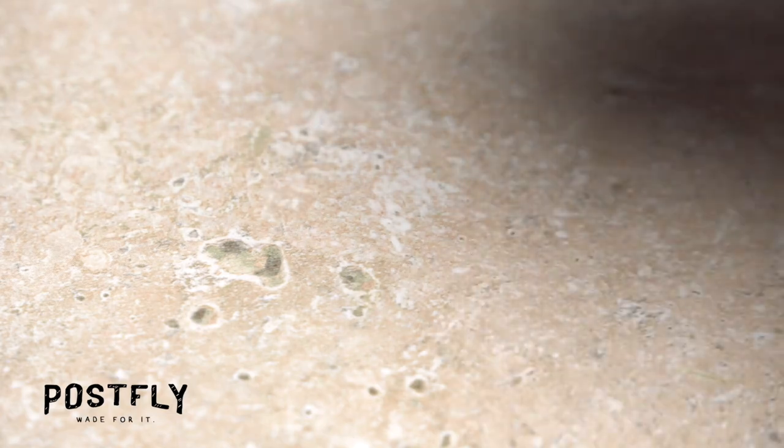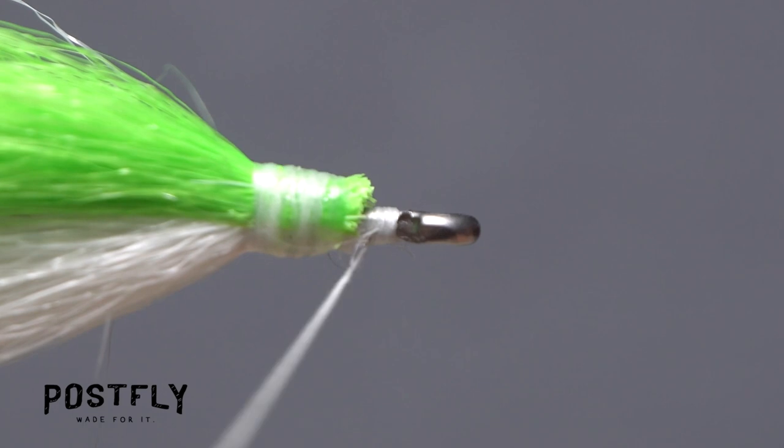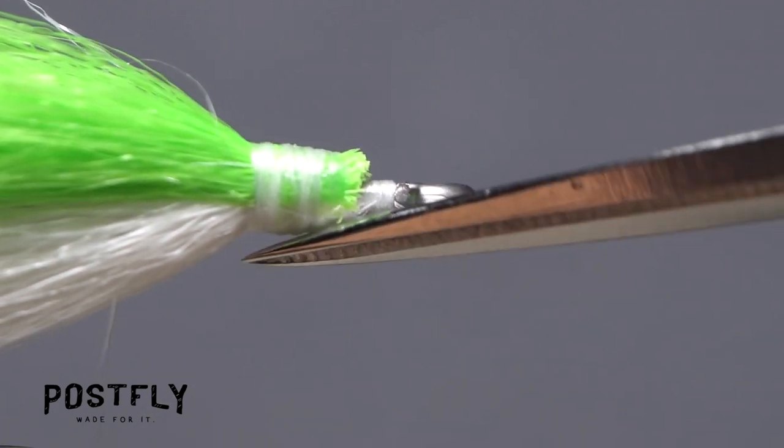Get hold of your whip finish tool and use it to do a three or four turn back-to-front whip finish. Seat the knot really well and snip your tying thread free.